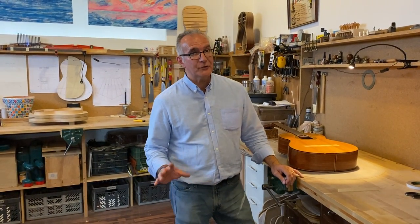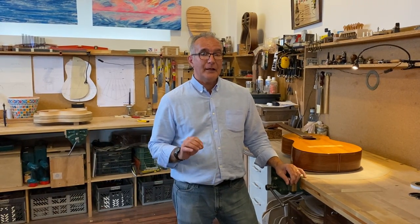Hi, my name is Pablo Requena and in this video we're not going to talk about guitar making which we usually do. What we're going to look at is how to fix a crack on the soundboard. This is more about guitar restoration or repair.